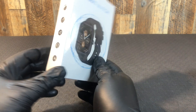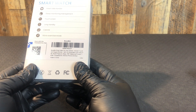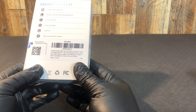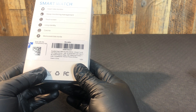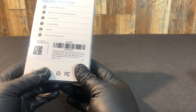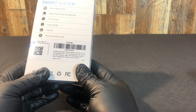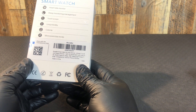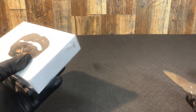What do we got to check out with the black gloves today? We've got a Boca Bay smartwatch for men and women — infrared true blood oxygen monitor, 1.96 inch HD smartwatch with heart rate, blood pressure, sleep, IP67 waterproof fitness tracker, compatible with Android and iPhone iOS. Made in China, and we will check her out.